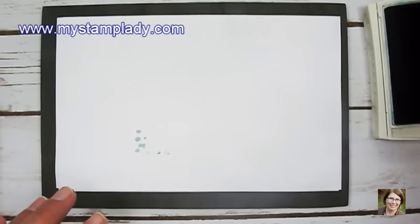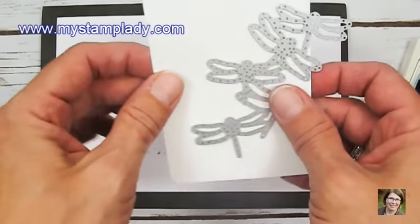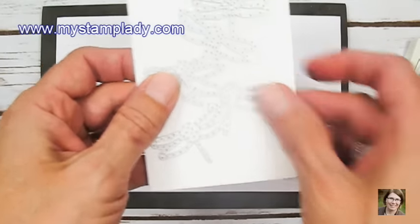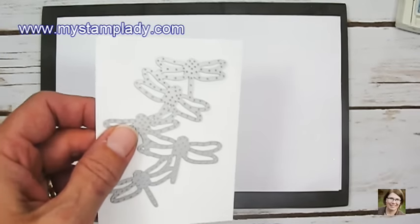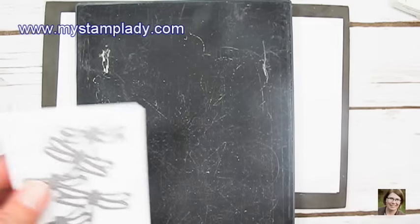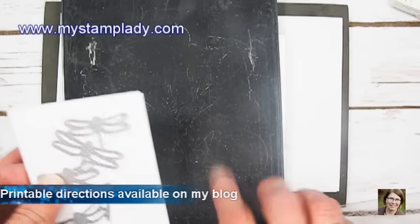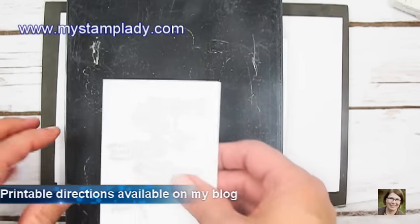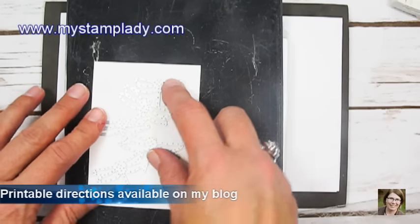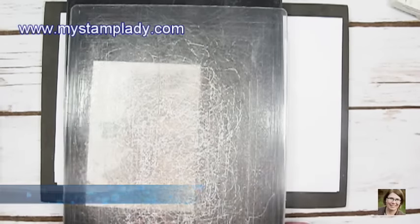The next step is to take the die — I'm going to use the die with the connected dragonflies. This is a piece of Thick Whisper White cardstock. Because of the detail in this die, I'm going to pull in the regular platform with both tabs shut, the detailed platform, then the Thick Whisper White cardstock, the die, and an acrylic plate, and run this through the Big Shot.